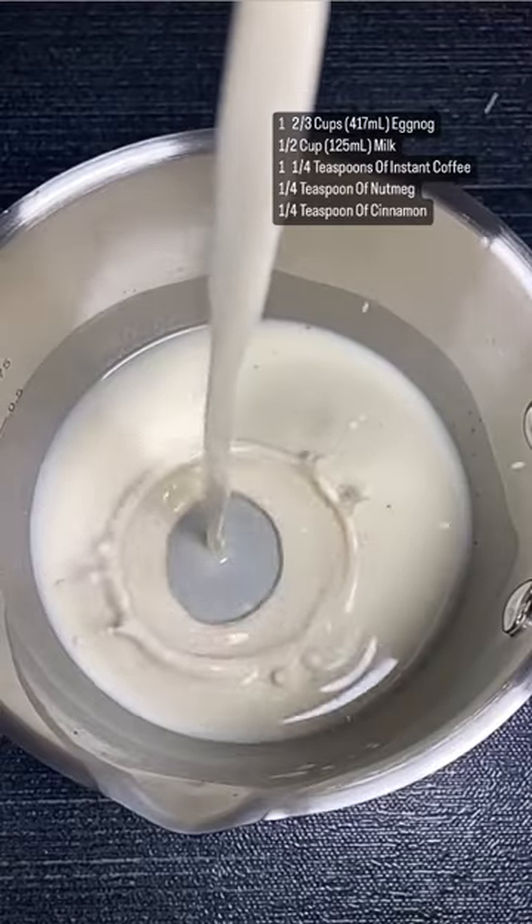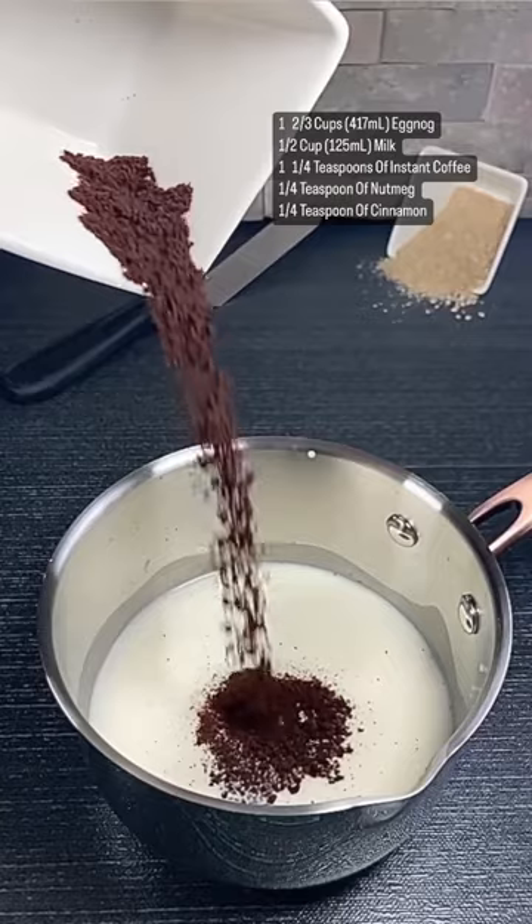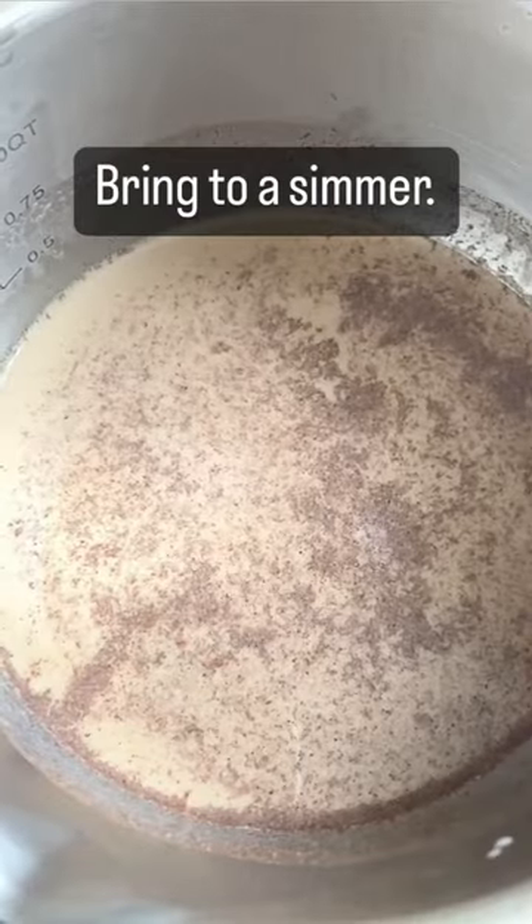For that mouthwatering cream filling, combine your eggnog, milk, instant coffee, nutmeg, and cinnamon, and bring this to a simmer.